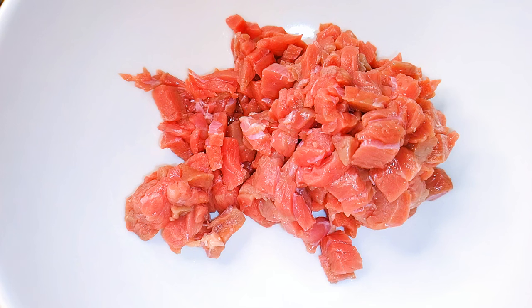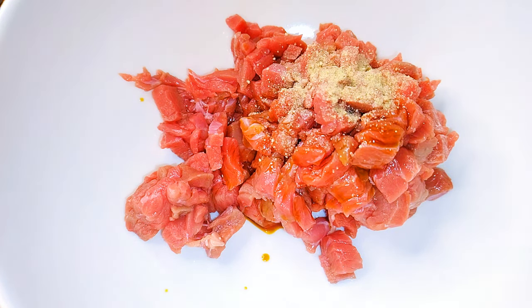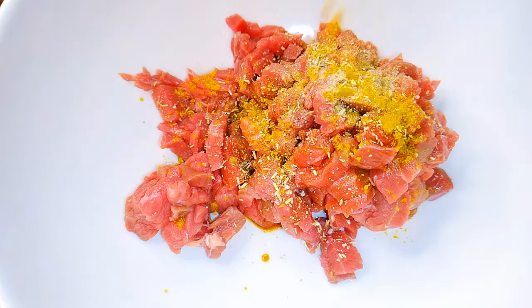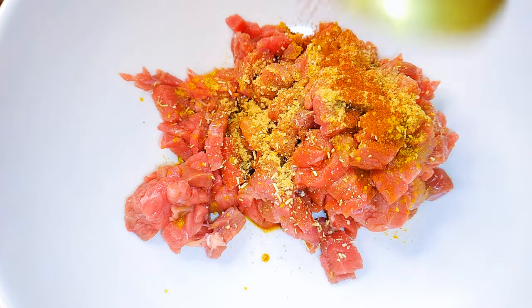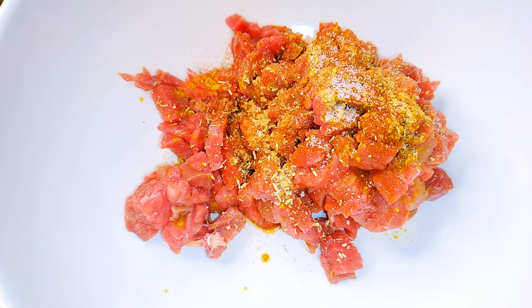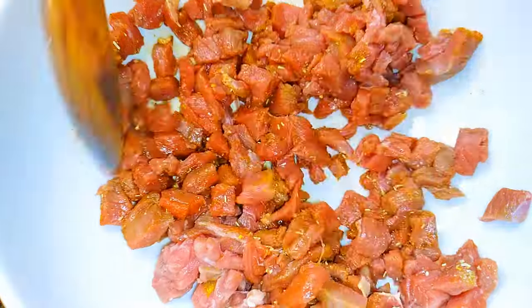I'll come in with a little bit of dark soy sauce, white pepper, my favorite seasoning, curry, ginger powder, paprika, and salt to taste. With the help of the ladle, I'll just mix it all up.